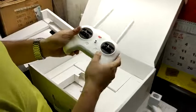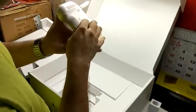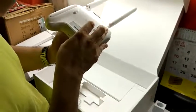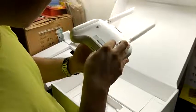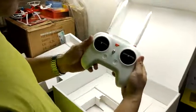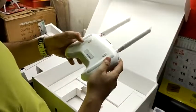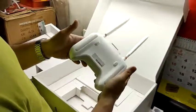We have to figure out how it works — here's the power button, and this is the charging port. This one has a built-in battery, which is pretty nice to have. They even have two buttons at the back. I wonder what they're for — we'll find out soon.